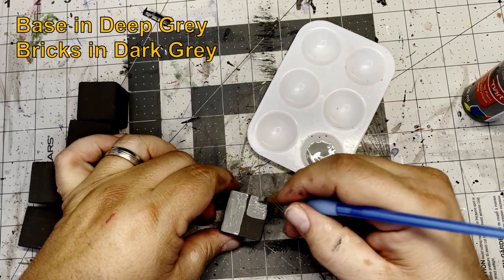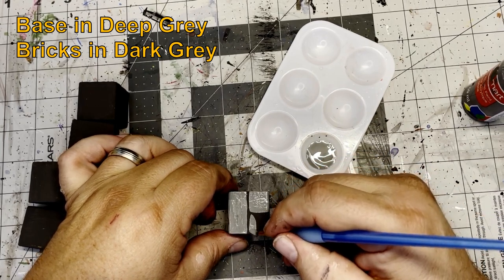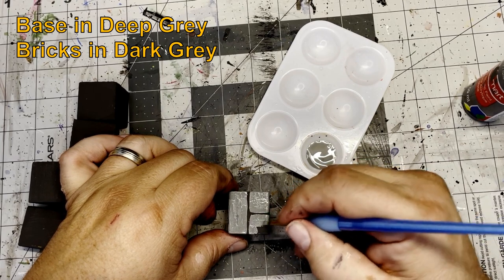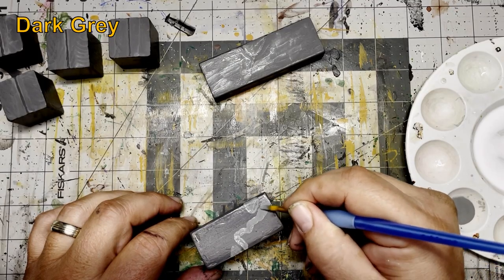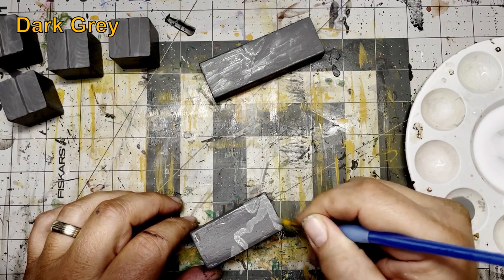We'll start by basing in deep gray and then painting a brick pattern in dark gray. I was working on the desert tiles simultaneously as these building blocks, and my hands got covered in paint. What can I say, I like to make a mess.